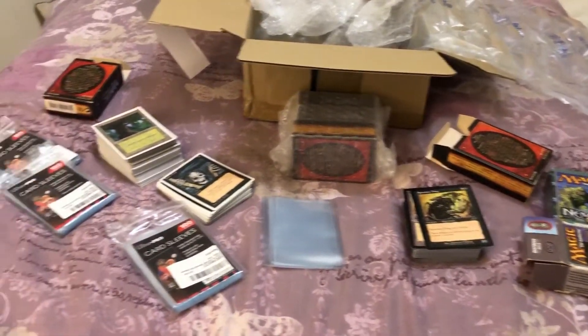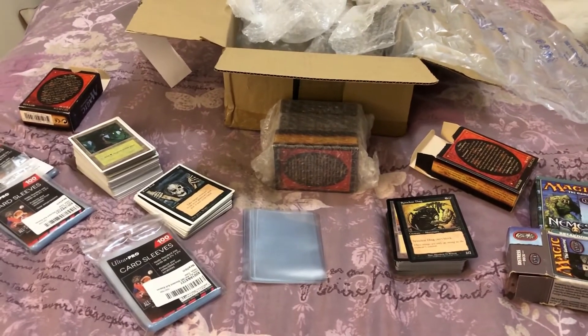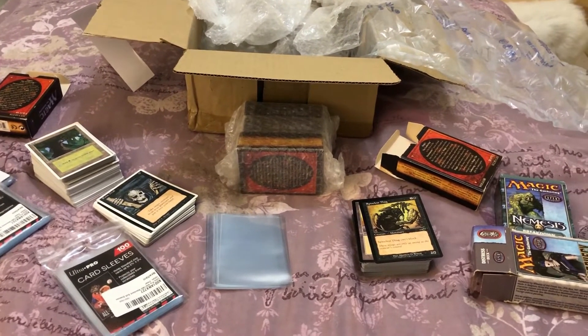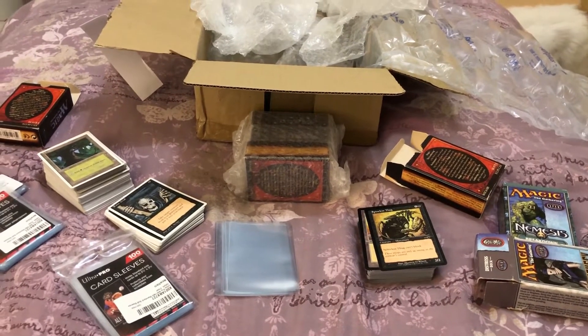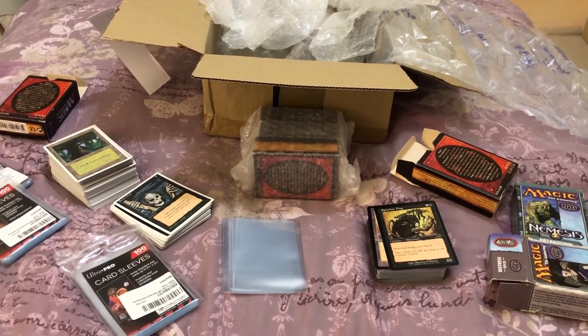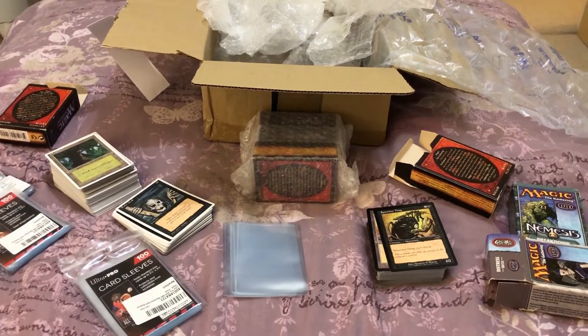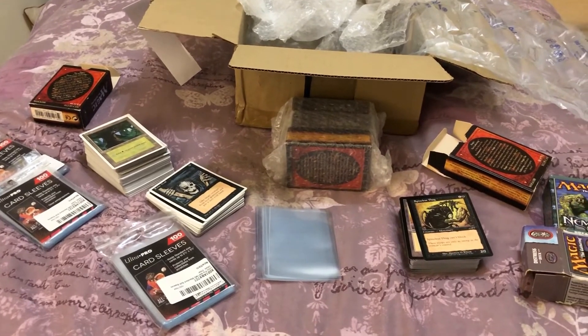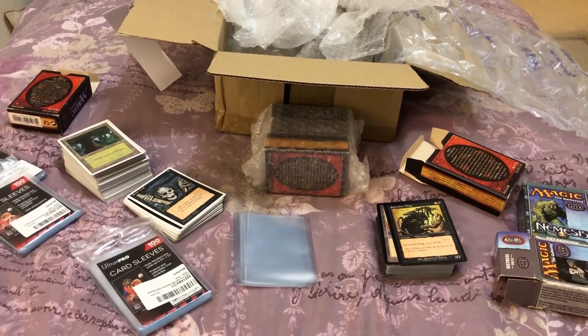Hello friends! I haven't quite decided how I'm going to do these videos yet or how I'm going to do intros, but I'm setting up a new channel called My Geeky Life. It's part Magic openings and 40K film review stuff.